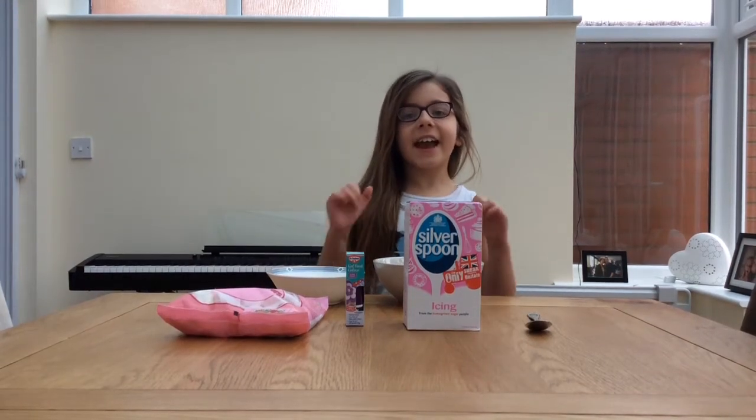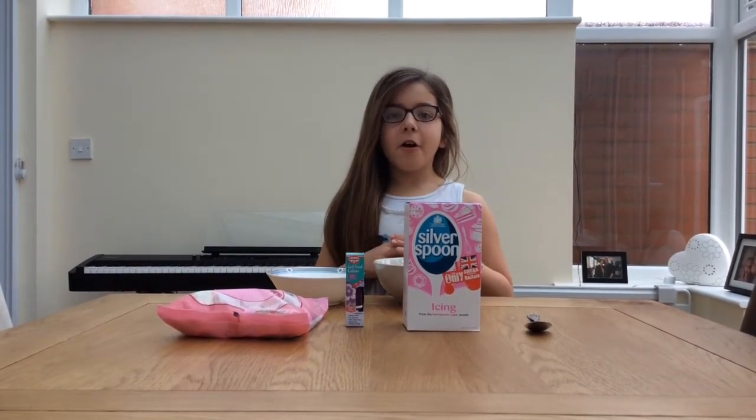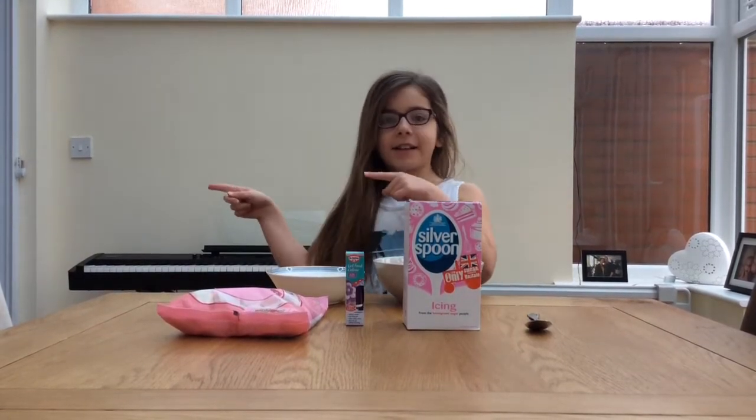Hey guys, it's me Caitlin from GymnastKate, and today I'm going to be making edible play-doh. So why don't we just get right in and roll the clips.